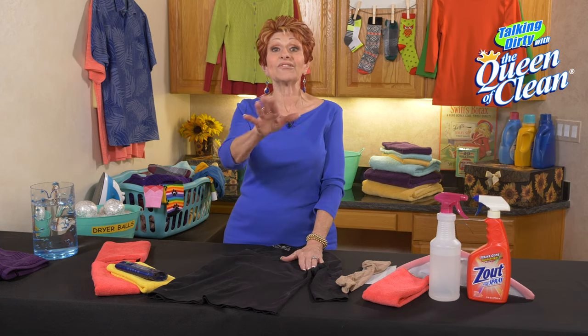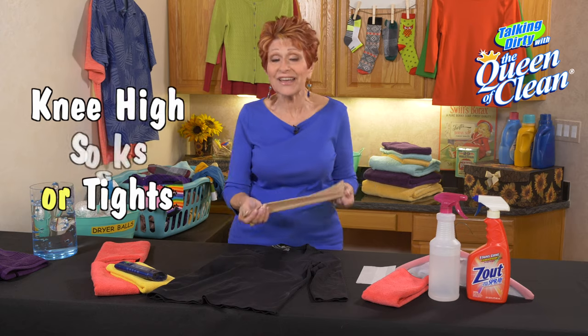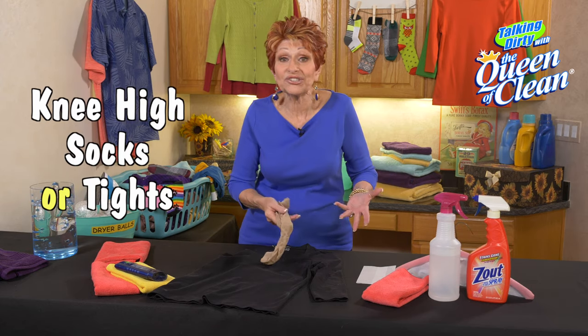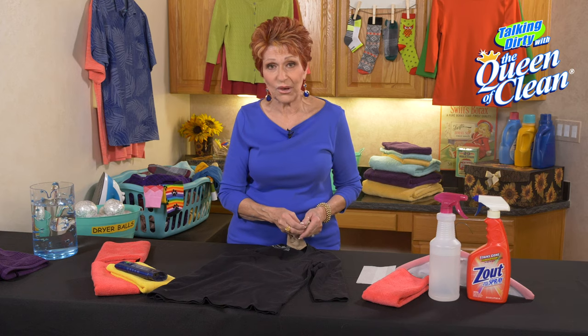I'm gonna show you how to get this out without ever taking it off your body. First of all, if you have some knee-highs, some trouser socks, some tights that you wear in winter — anything like that — you can take these and rub the stain with those.